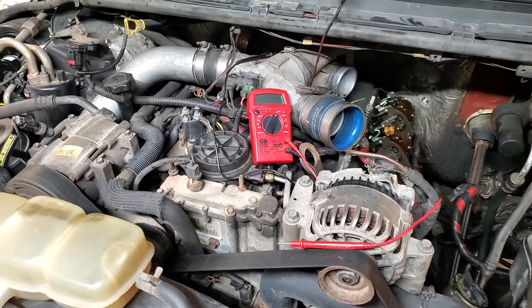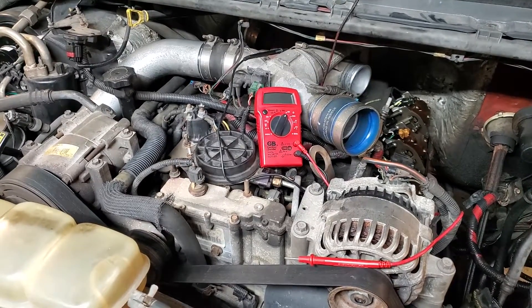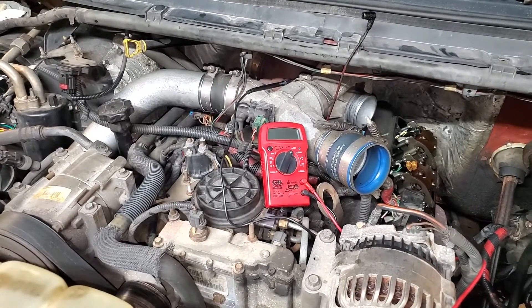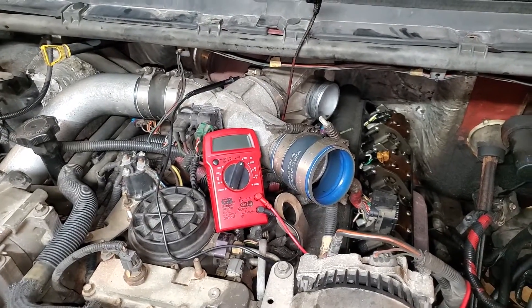I just wanted to show everybody a quick, easy way to test the glow plugs on any 7.3 Power Stroke from 94.5 all the way up until 2003. This doesn't require any disassembly of anything, unless of course you can't get your hands down in to unplug the valve cover harnesses. Mine's torn apart because I have some glow plugs to replace.